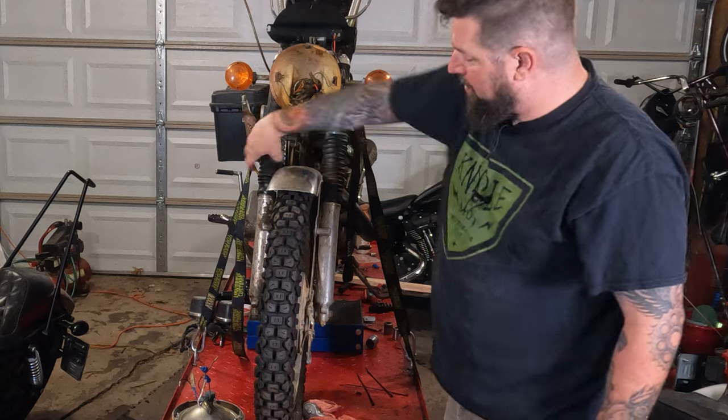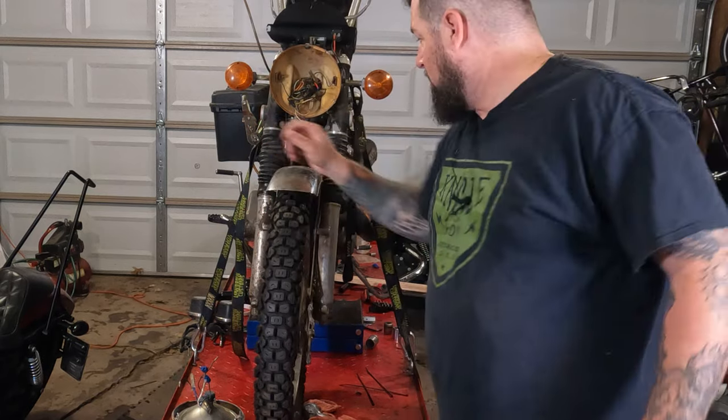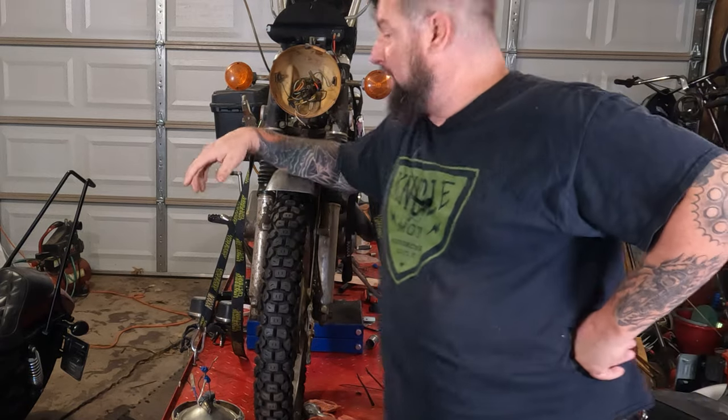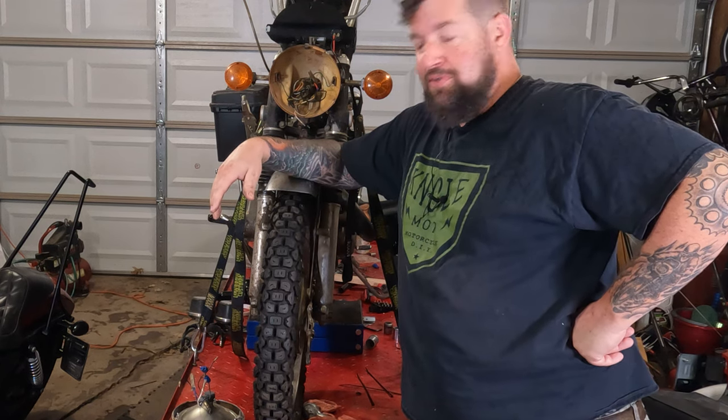Hey, Steve Noble, Noble Moto. Got our CL350 up here on the lift. I believe it's a 1970 CL350 — kind of our vintage scrambler for vintage dirt events. We've got to put some new fork seals in this thing. These are the forks that have the external spring on them. They're under these rubber slinky boots here that I can't easily pull up, but yeah, they're under there. We're gonna take the front end off and put some new fork seals in. Let's move in for a closer look.